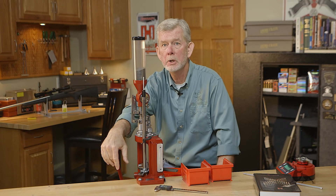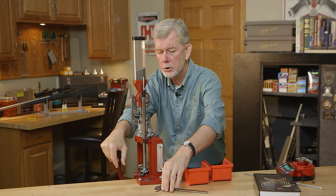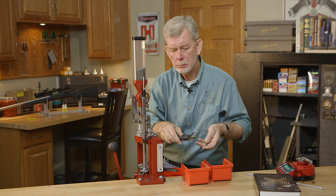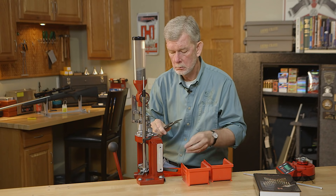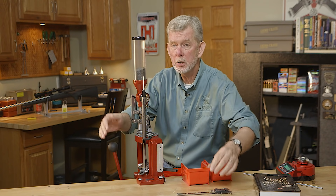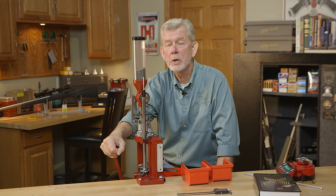The manual also lists the overall length of the cartridge. So once you load a cartridge, get your calipers out, measure it, and make sure you're where you need to be. Overall length is important — it affects pressure and it affects feeding, especially in automatic pistols and semi-automatic rifles. So go to the book when you have a question.